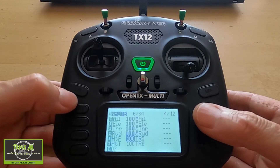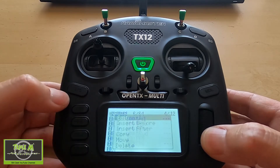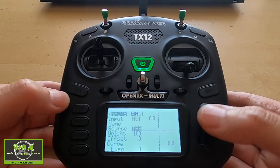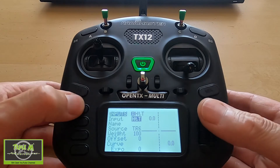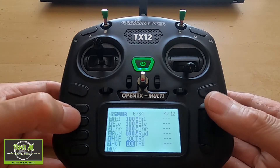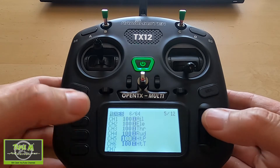Then you're going to do the same for channel 6, which in this case is going to be the tilt. Go in there and have a look — you can see I've picked source trainer channel 6, and everything else is default.